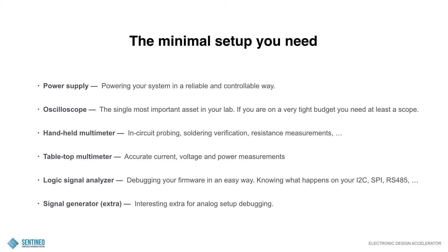Then a logic signal analyzer — for debugging your firmware in an easy way, knowing what happens on your I2C, SPI, RS485, and so on lines. It's a piece of hardware used in conjunction with your computer and software, and it acts like a scope but for digital signals. You can combine a few channels — for instance, I2C has two lines, a clock line and a data line, and the software will immediately calculate the data from that. So you don't just see waveforms — you already see the data: I2C addresses, acknowledges, this kind of thing. For embedded hardware design, this is a very important tool.